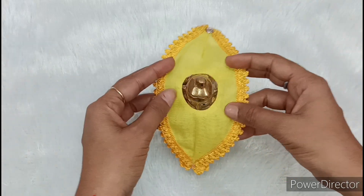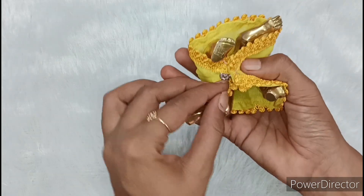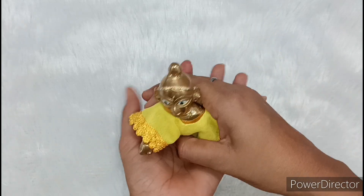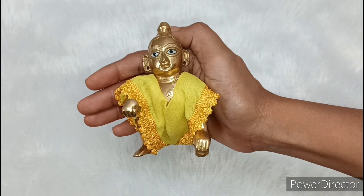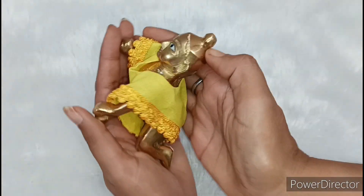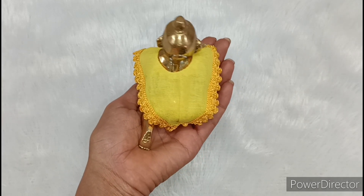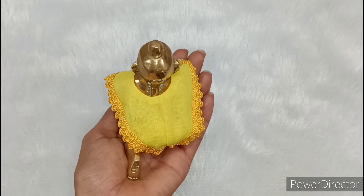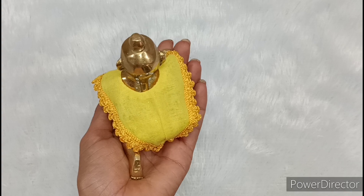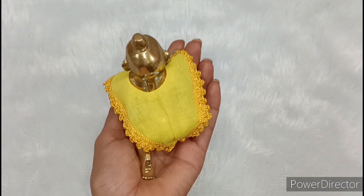We have put this dress on Kanah Ji, placing it at the back of the neck. Then we put the tip-tap button on the bottom and close it. You can see how beautiful this summer special dress looks. It is very easy to make and very comfortable because it is a very open dress. This dress will feel cool in warm weather, and it is very soft. We have made this dress with pure cotton fabric.